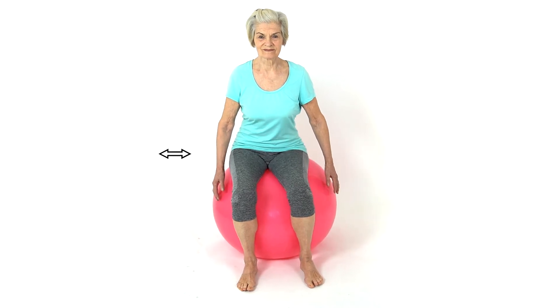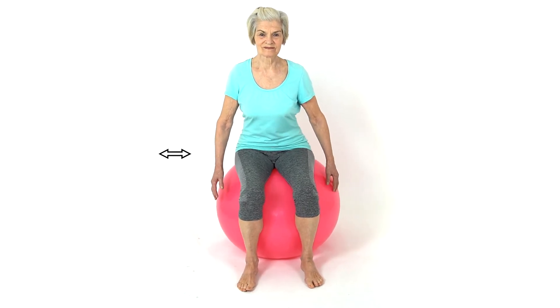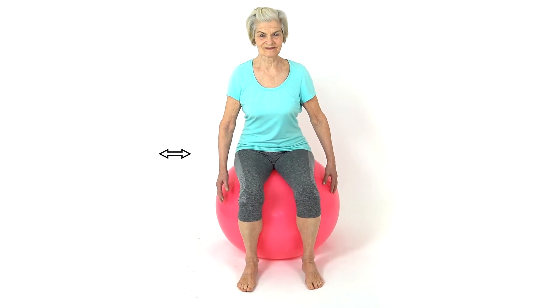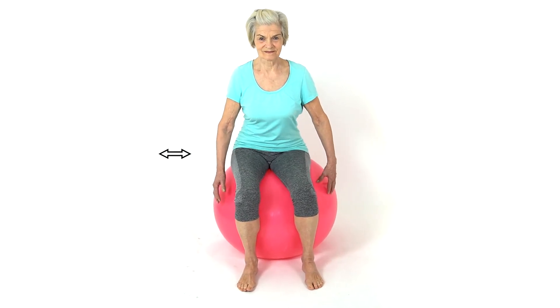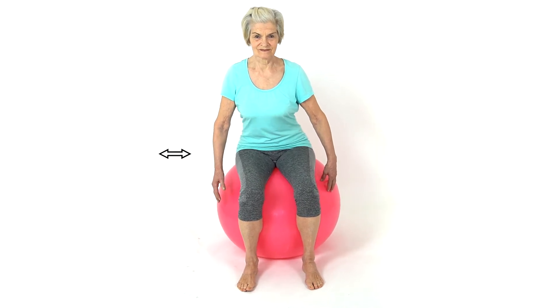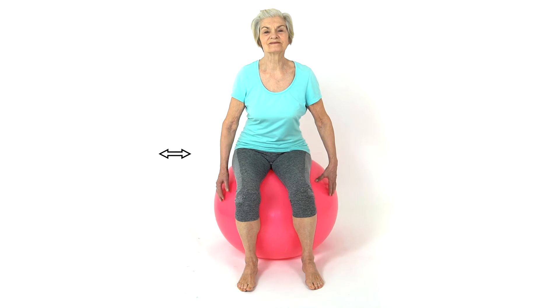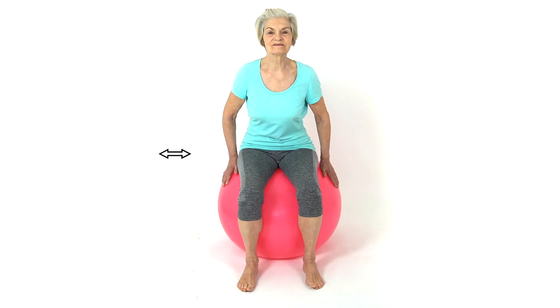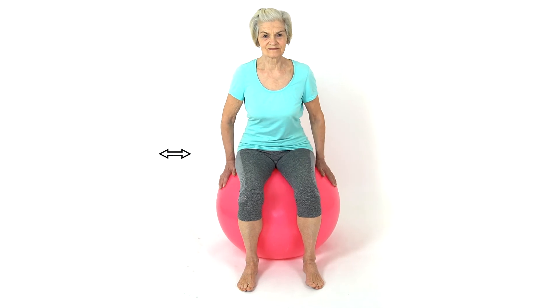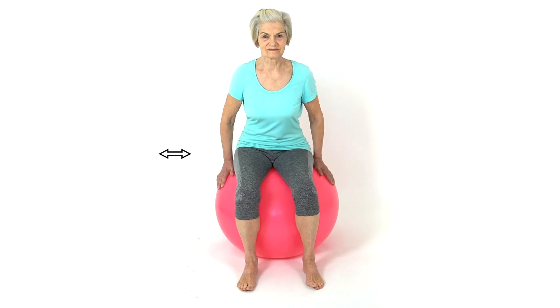Shift your lower back to the side to create a side shift. Repeat to the opposite side. Be careful not to fall off. Stay stable and only do this if advised by your therapist. Good job.